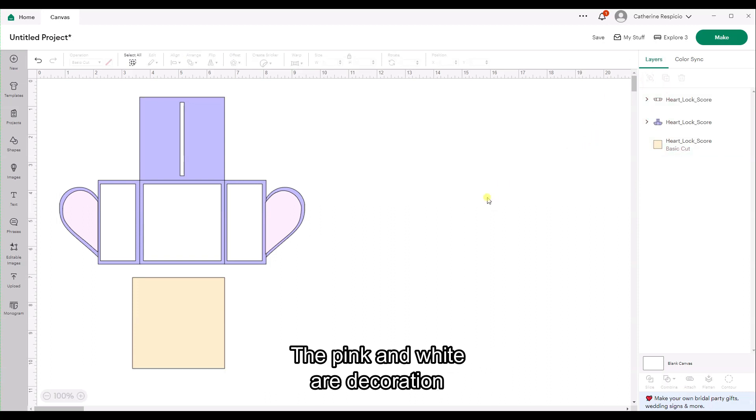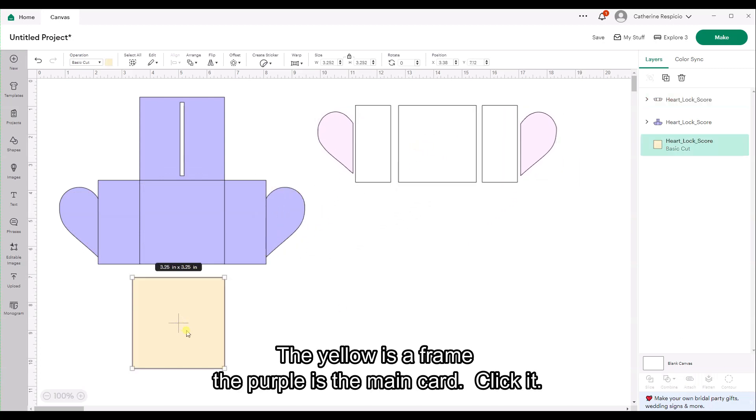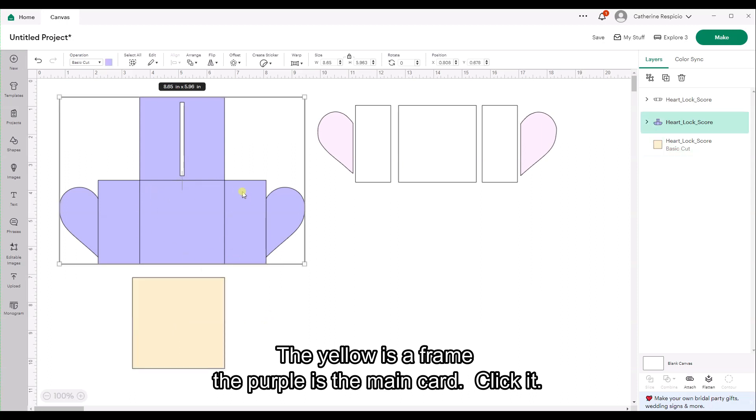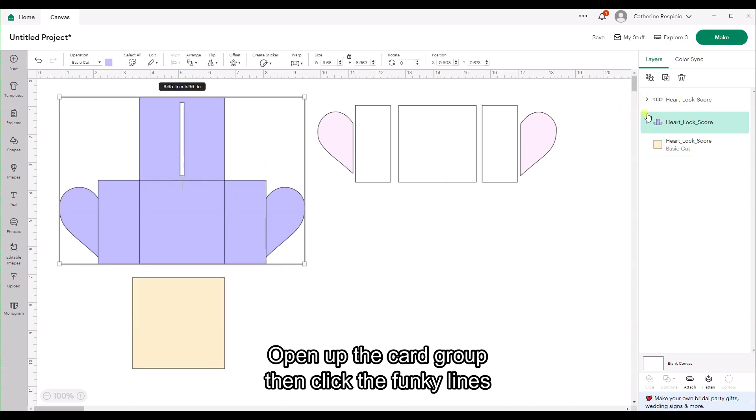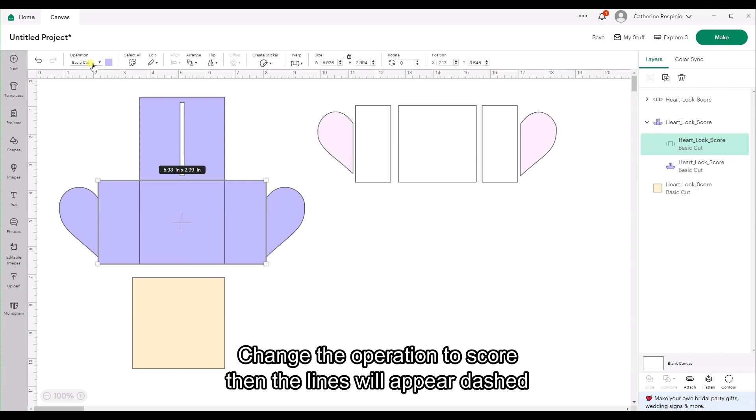The pink and white are decoration. The yellow is a frame. The purple is the main card. Click it, open up the card group, then click the funky lines. Change the operation to Score — then the lines will appear dashed.